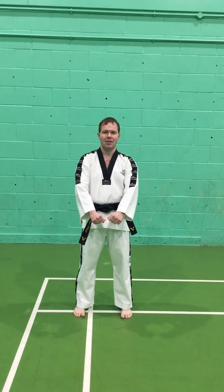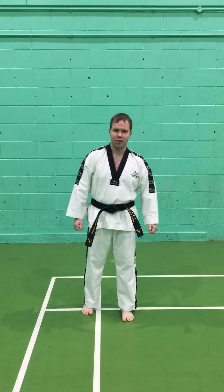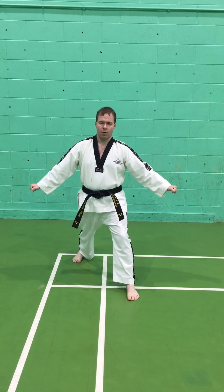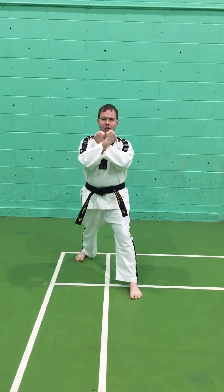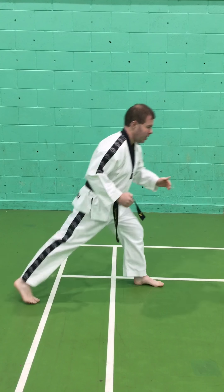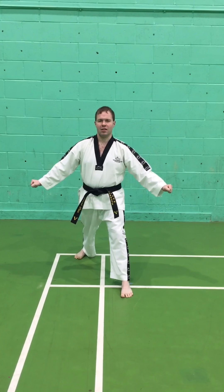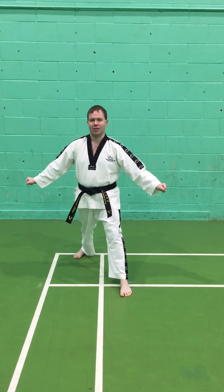The next position we're going to do is 'chumbi,' which is parallel ready stance. This is where we start almost every exercise from. The next position is called walking ready stance. The way we move the hands: we cross them in front of the chest and extend them to the sides. The stance itself is one shoulder width wide and about one and a half shoulder widths long.